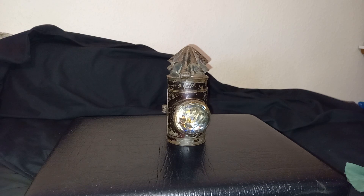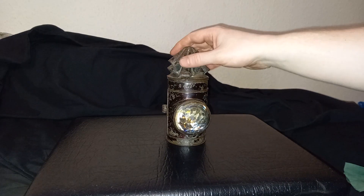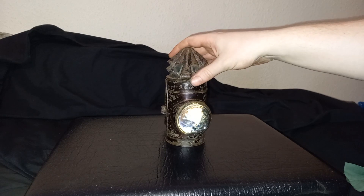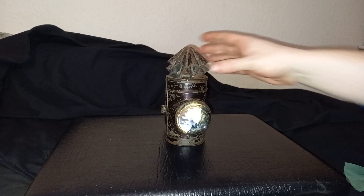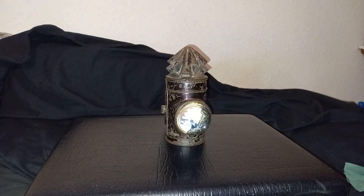Hello, this is going to be a little video. I'm just showing you another kind of antique thing that I've managed to get my hands on. This is a Victorian bullseye lantern, or a dark lantern, as it's sometimes referred to.